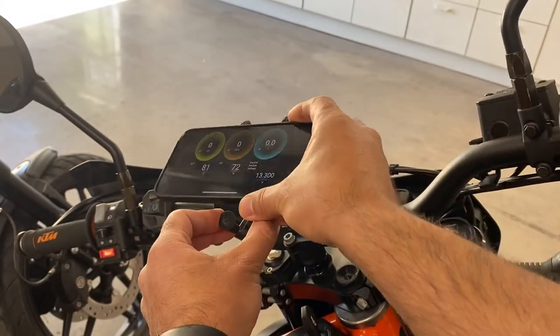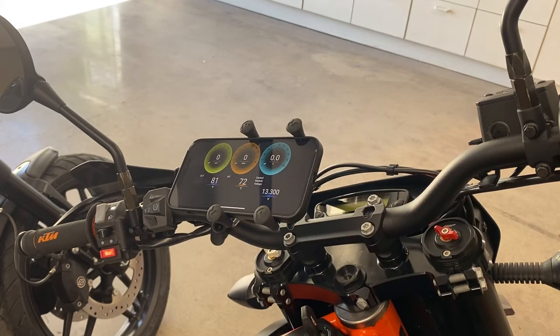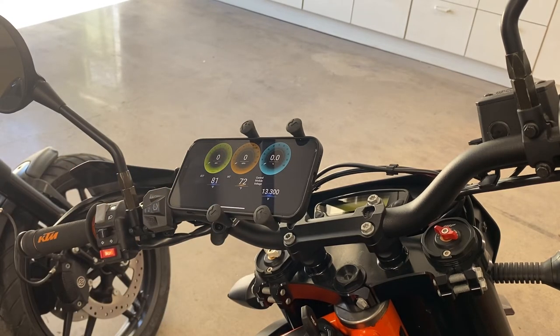I do have another one of these OBD2 readers and that one is a Wi-Fi one. I don't like that one as much because BlueDriver just works 100% of the time, which is super nice. With the Wi-Fi one I find I have to start up the bike, go to my Wi-Fi settings, connect to the Wi-Fi, come back to the app, hit connect — and now I've spent a few minutes doing that. The latency seems to be about the same for both, though the Wi-Fi one might be slightly less latency.